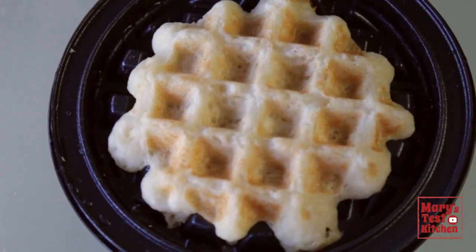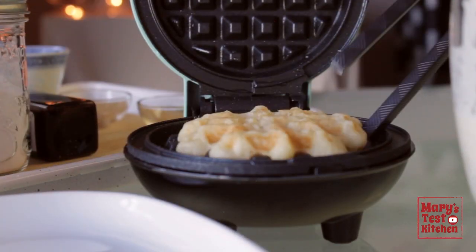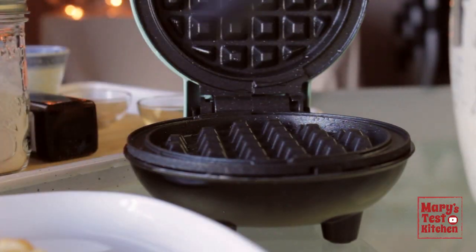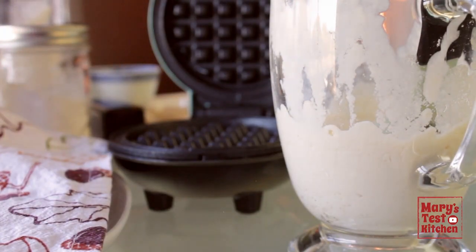Beautiful! It does look like I could've used a bit more batter — the next will be even better. In the meantime, cover your cooked waffle with a cloth to keep it warm and continue on with the rest of your batter.